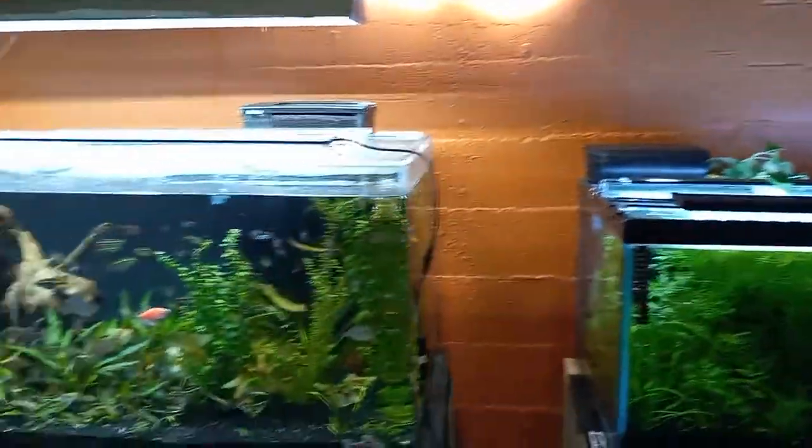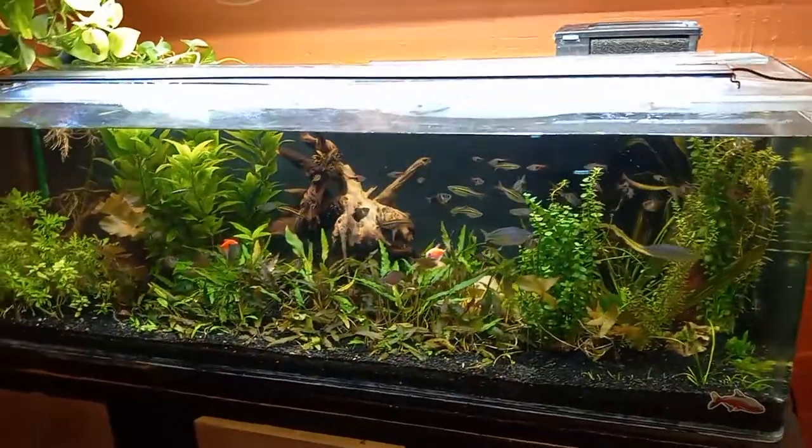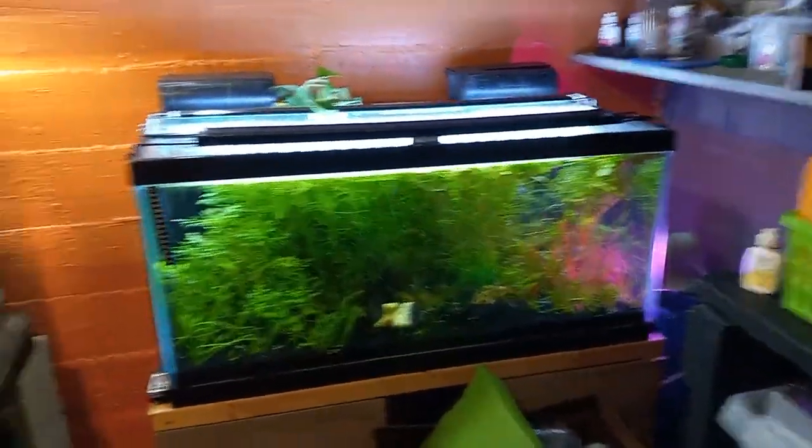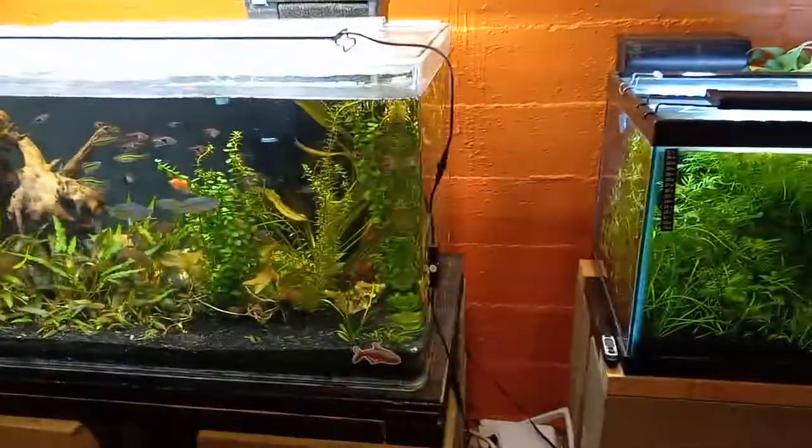That's my tanks right here — here's the 90. I'm really proud of them, they both look really great, and I can't wait to see what they develop into. Until then folks, just keep on hacking.